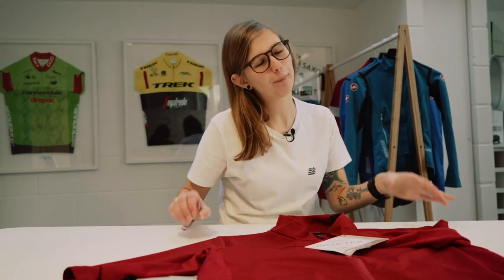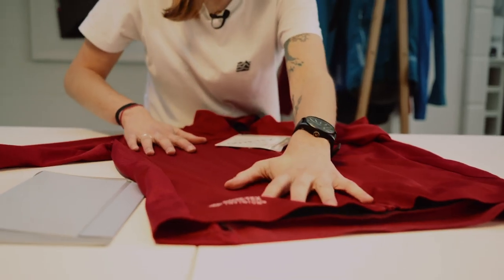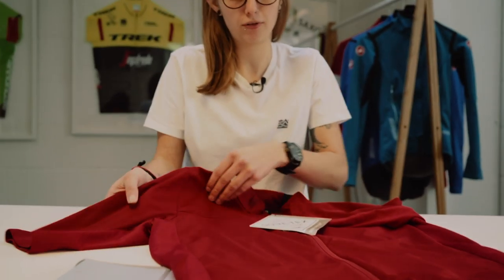The main talking point about this jersey is the Gore Infiniium fabric that's been used. It features on the front as well as the arms and also the back panels. This is both windproof and water repellent, so it's perfect for the autumn and winter months when conditions aren't so great.